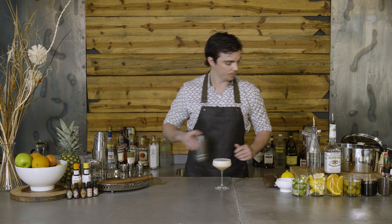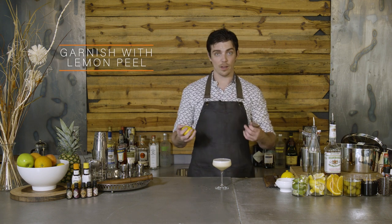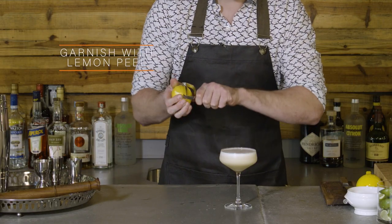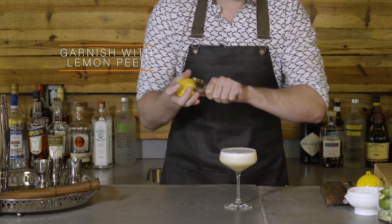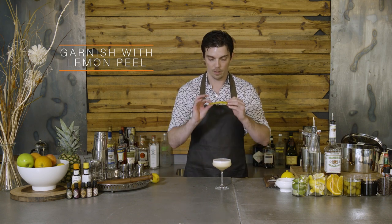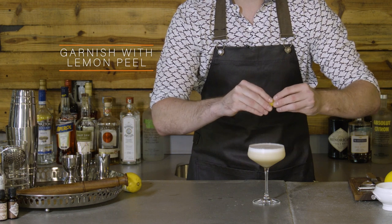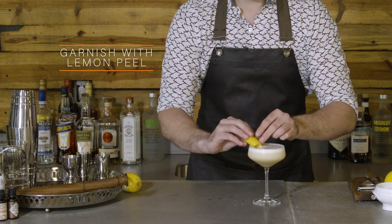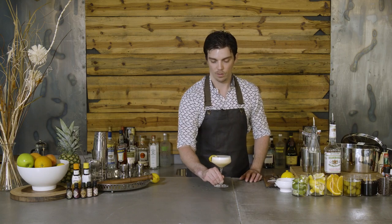Just need to finish it with a garnish. Sometimes when you do use egg, you can smell it ever so slightly — don't be deterred by that. But just by using nice oils from a lemon peel, that drink will just smell wonderfully aromatic with the lemon oils. So I've peeled it over the drink, just going to squeeze the peel again on top of the cocktail, give it a twist, rim the edge of the glass, and just place the peel on the edge. And that there is a wonderful Whiskey Sour.